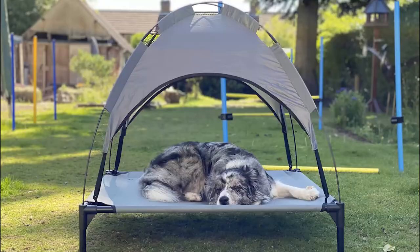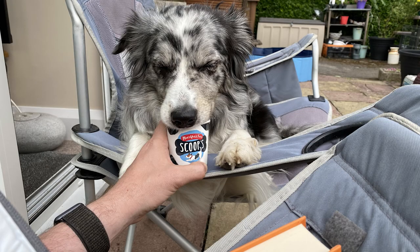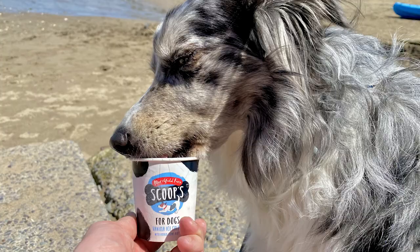But as we need to be a bit more responsible with water usage, there's something else that's always been a surefire hit with Storm. That's ice cream. She absolutely loves ice cream — whenever we have an ice cream, she has to have an ice cream.